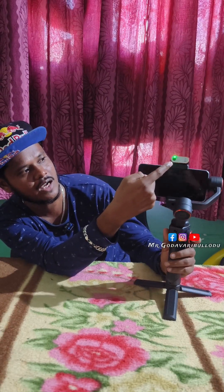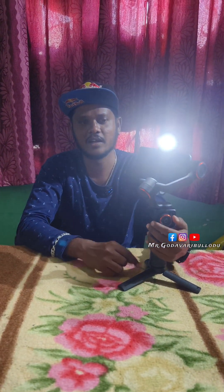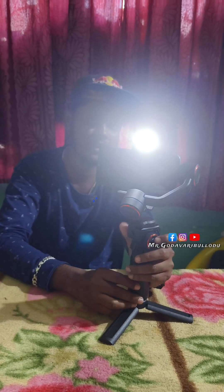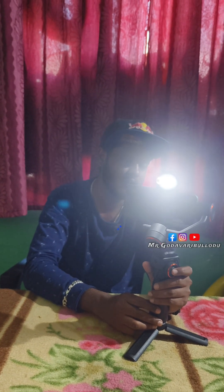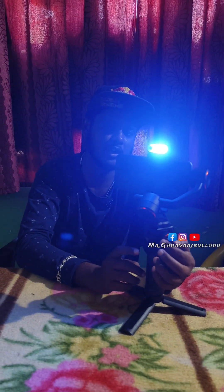This RGB light is a good feature. We use the side button for the lighting. We use the temperature control. Pressing the button 3 times changes it to RGB color.